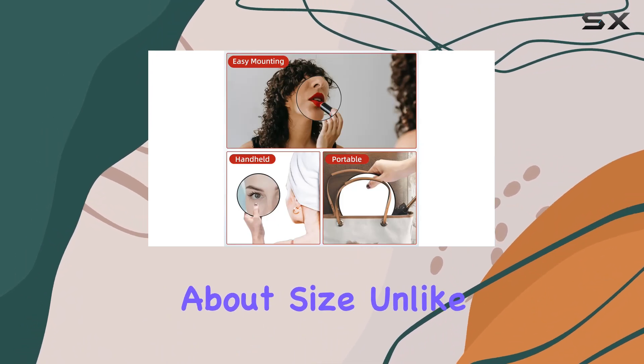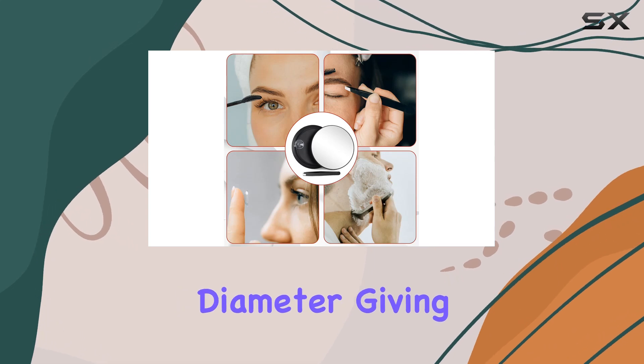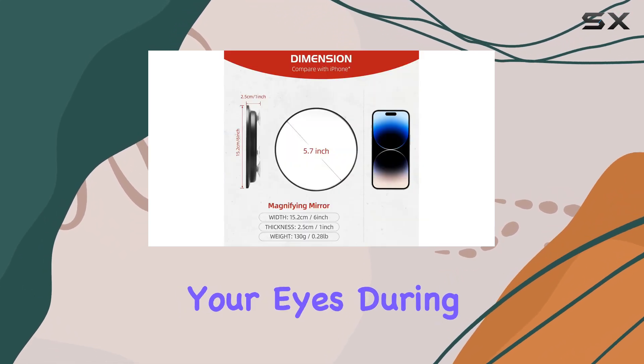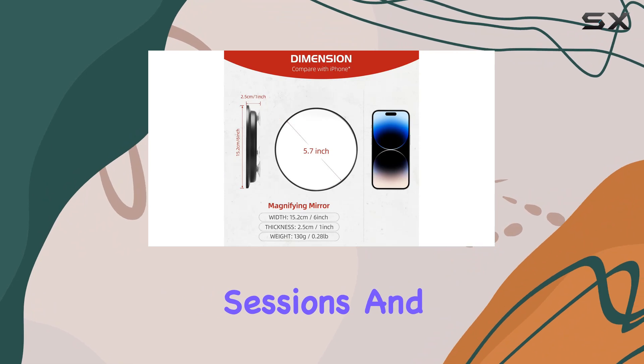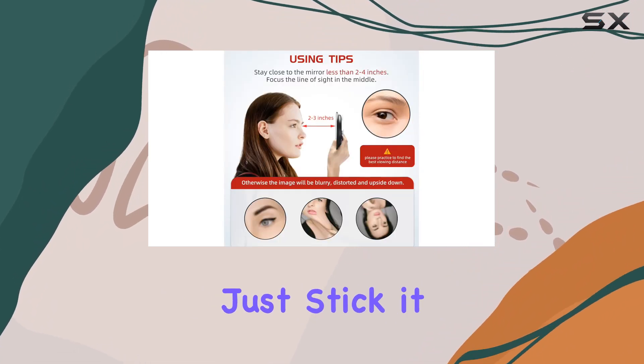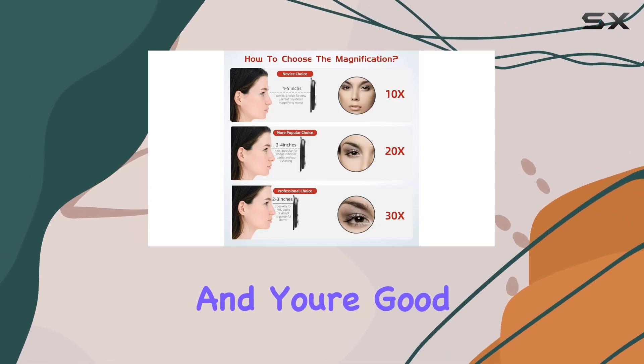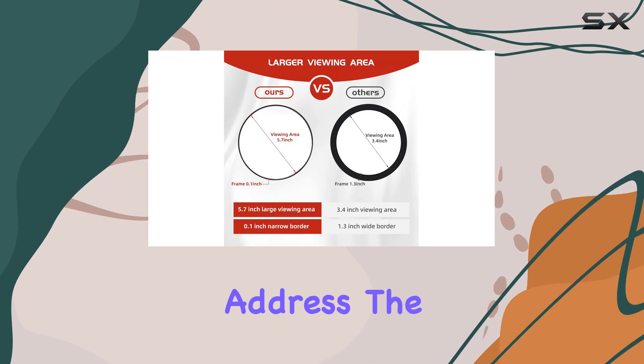Let's talk about size. Unlike smaller mirrors, this one boasts a generous 6-inch diameter, giving you a wider view to protect your eyes during those long makeup sessions. And thanks to its three strong suction cups, installation is a breeze — just stick it onto any smooth, clean, flat surface and you're good to go.